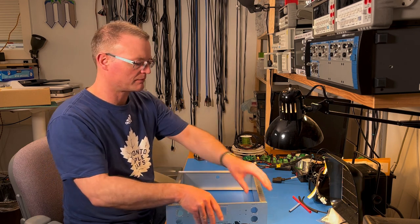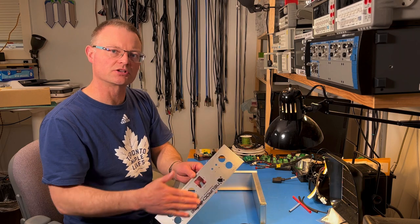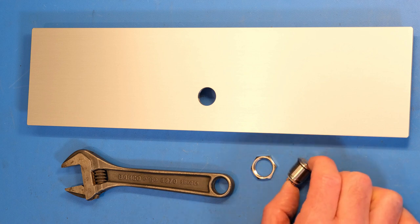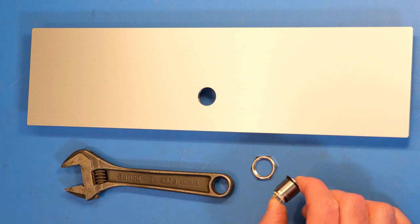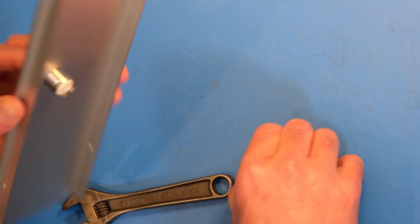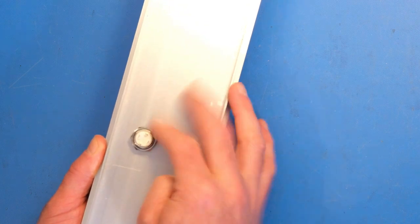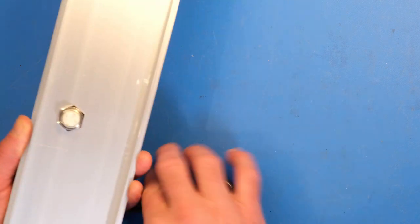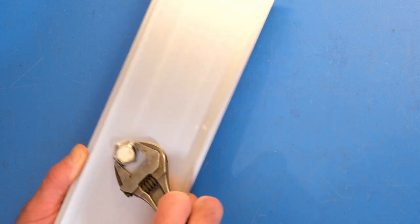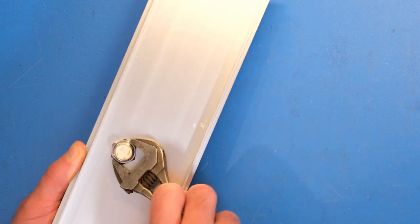Now we can take the chassis apart. Be careful not to scratch the aluminum surface. I will start with the front panel — it has one component, the power switch. The power switch has a nut and an o-ring. The o-ring needs to be applied over the threads and rolled up to the front of the switch. Then you drop the switch into the hole in the front panel, apply the nut, and tighten with an adjustable wrench.